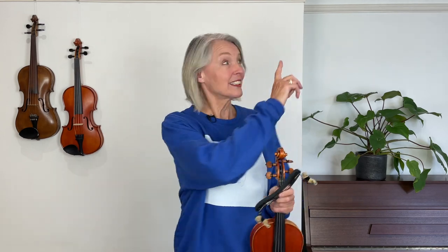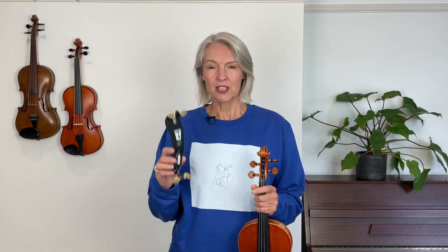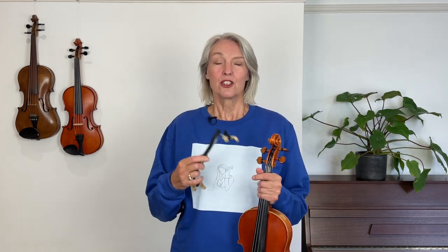I am using a Wolf Forte Secondo shoulder rest. You can get it from my website right here, but I'll also put a link in the description below. I'm using this one because in my opinion it is the one shoulder rest available that you can fully optimise to fit your particular shape of your collarbone and your shoulder.